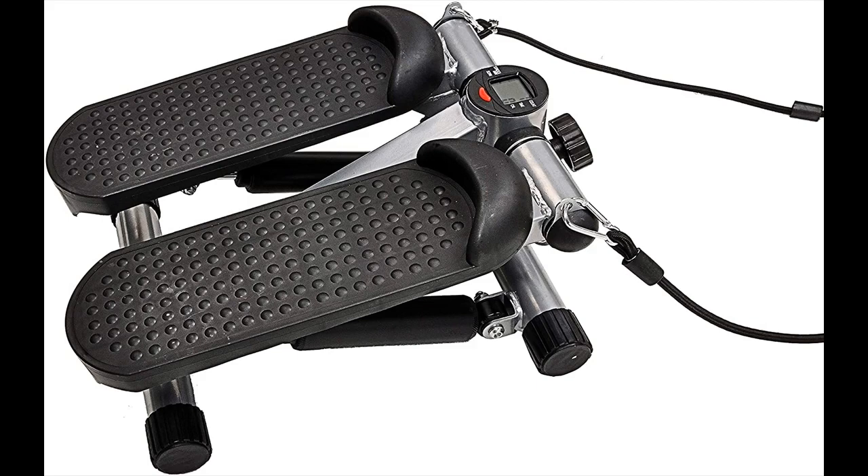The anti-slip foot plates are to keep your feet comfortably and firmly planted in place throughout your workout.